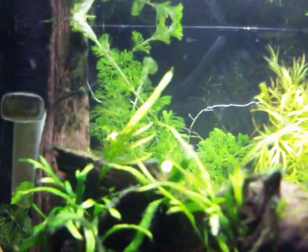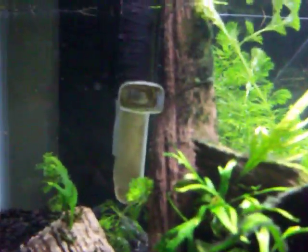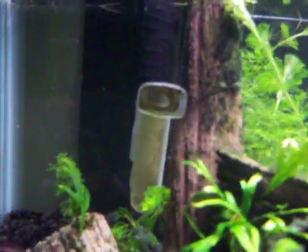I just ripped out a bunch of my water wisteria and replaced it with — I believe it's called kabamba. I think it looks much cleaner. It's a cleaner plant; I like it better.